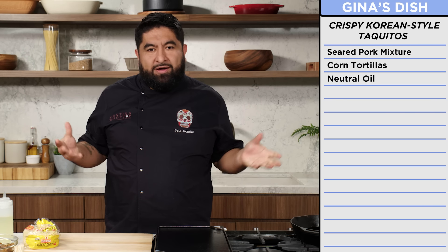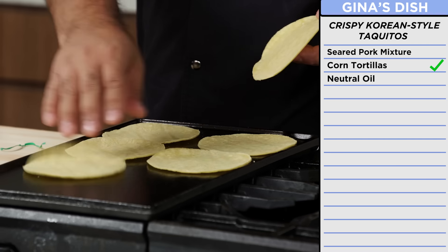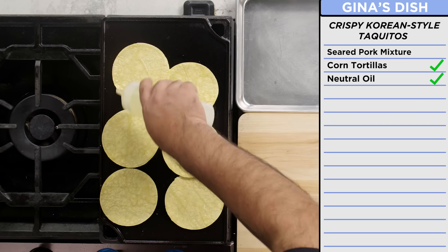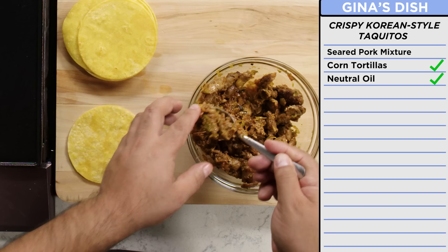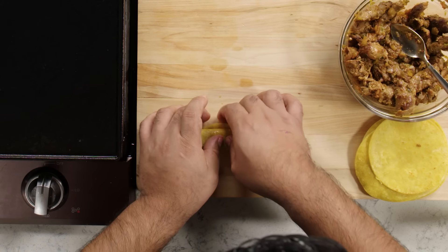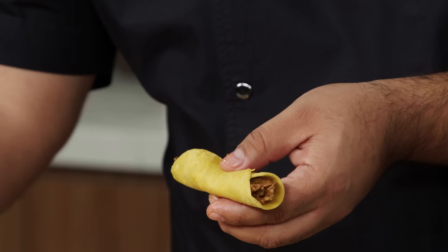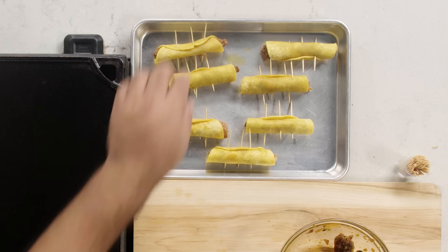Now it's time to roll and fry our taquitos. We're just going to heat up the tortillas — we want to keep them nice and flexible. The reason for the oil is to prevent them from breaking. You fold them cold, they'll break. So I'm going to grab a tortilla, a little bit of stuffing. Push this tortilla all the way at the end, pull it, and then we're going to close it. I want this tortilla to be very tight because I don't want the inside to be dry. And there you have my stuffed taquitos.